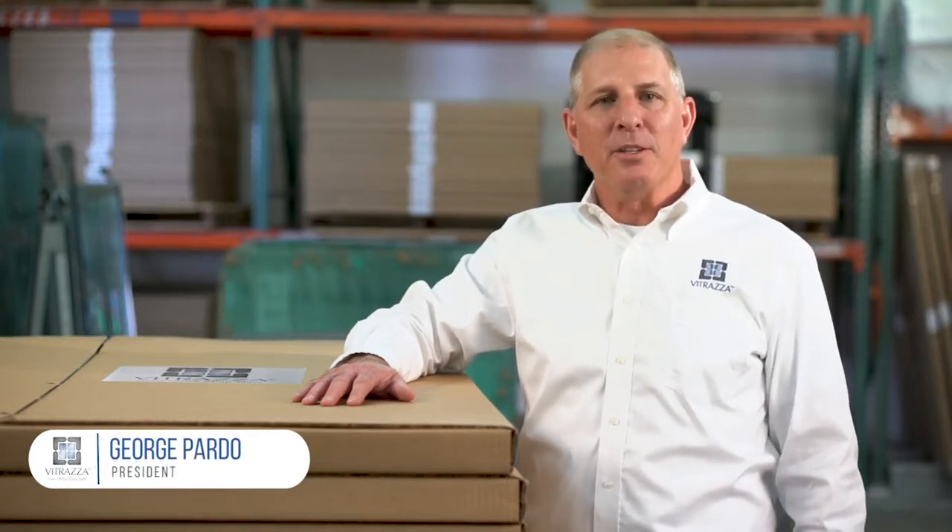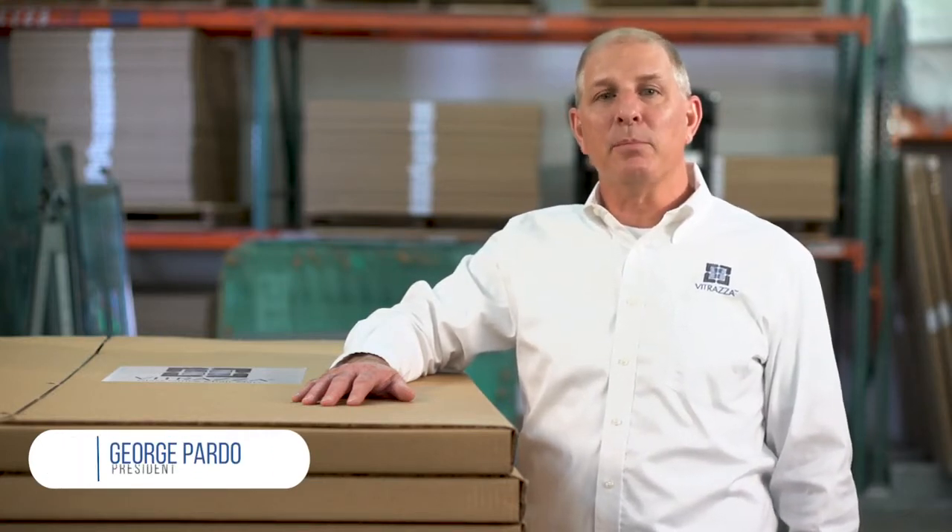Hello, I'm George Pardo, President of Vitraza. Thank you for taking a minute to learn about how we pack and ship our glass chair mats.